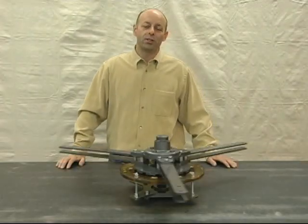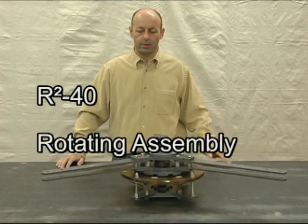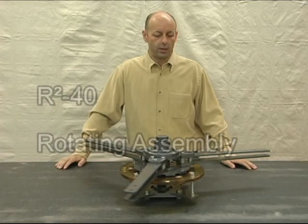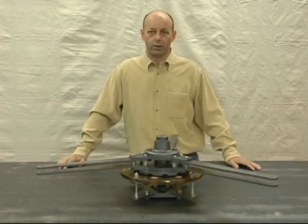Hi! The purpose of this video is to introduce you to our R-squared-40 rotating assembly. This was specifically designed for vertical axis wind turbines and also designed for our Wind Razor family of wind turbine wings.